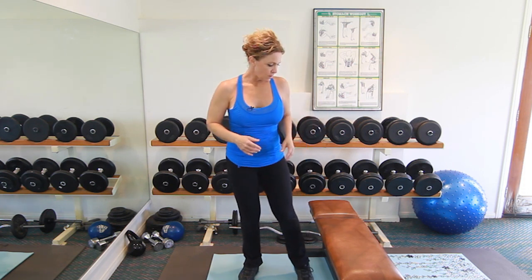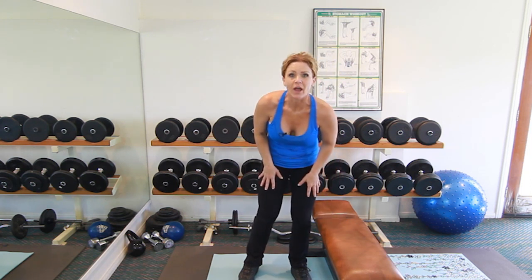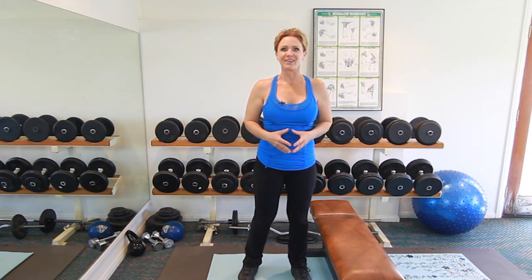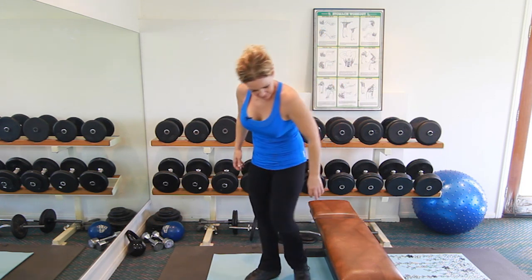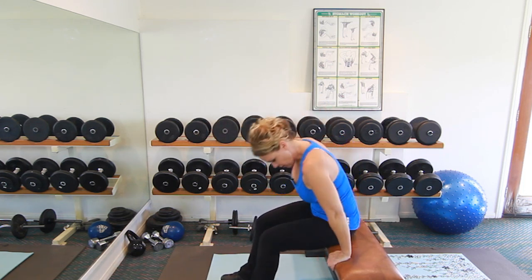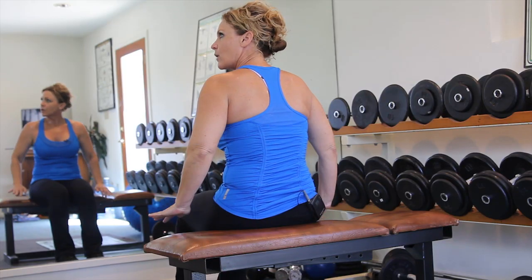Here are a few exercises you can do before bed. The first is a tricep dip. I have a bench available, but you may not have this in your house — you can use the side of your bed if it's the right height, a low dresser, or a chair, as long as you can put your hands wide enough. Get creative and you'll find something to use. Put your hands on the edge of your bench or whatever you're using.